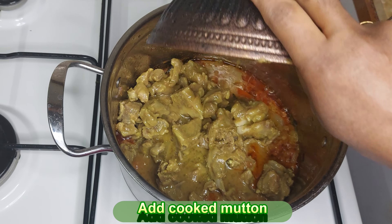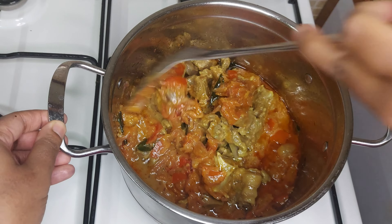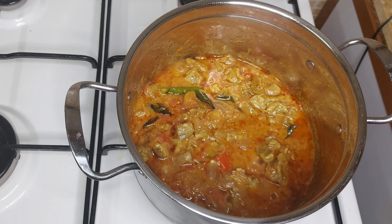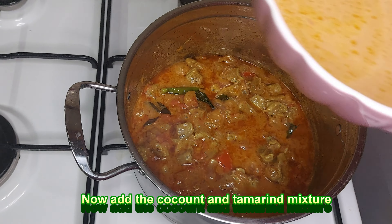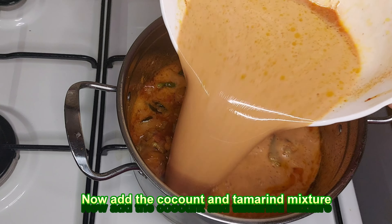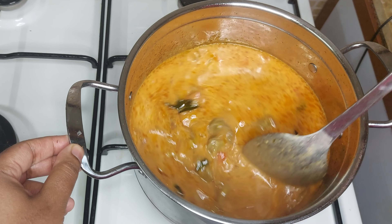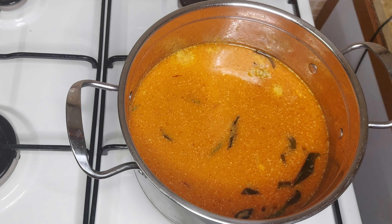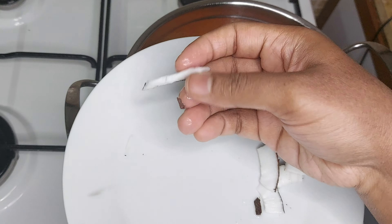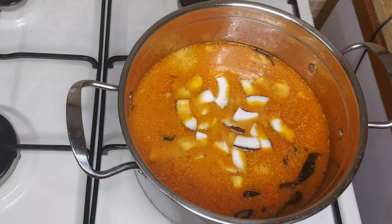Add 3 tablespoons of mutton in a pan. Add 1 teaspoon of garlic. Add 2 cloves of garlic and mix it well. Now we have to make 3 pieces.